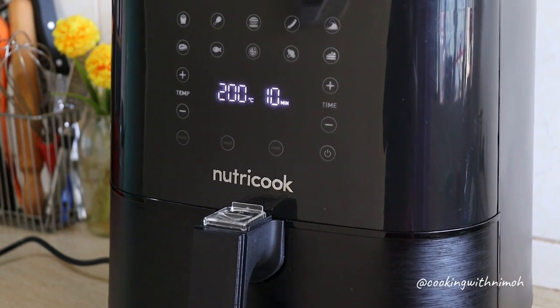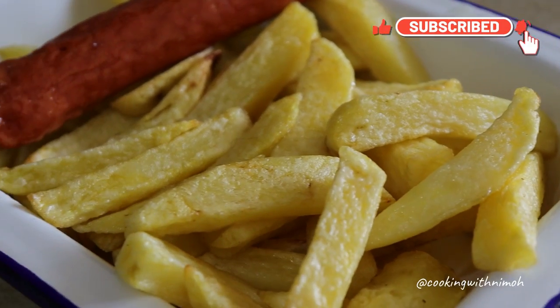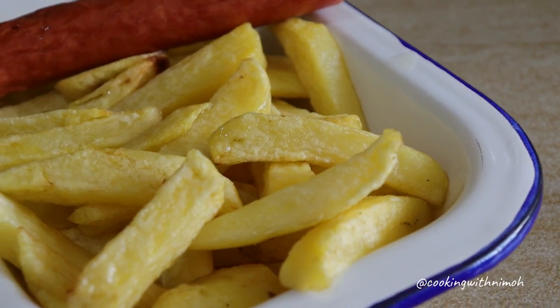Thank you so much for watching this video. If you liked it, don't forget to like and comment below. If you're a returning subscriber, thank you so much for your support. If you're new, don't forget to subscribe and I'll see you in my next video.